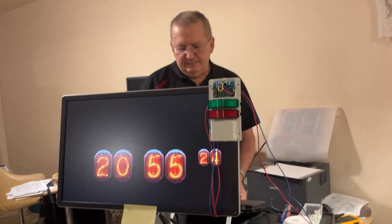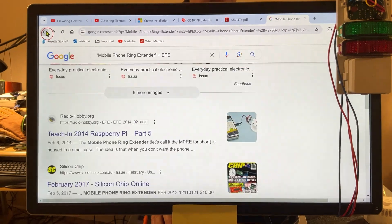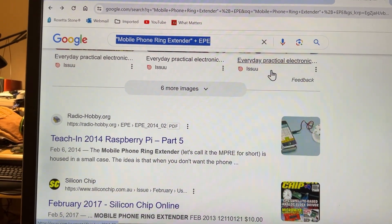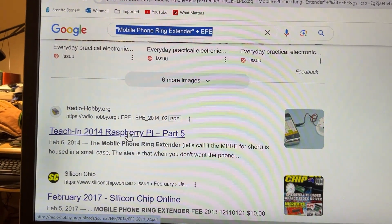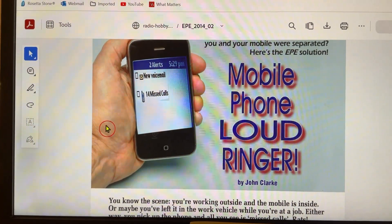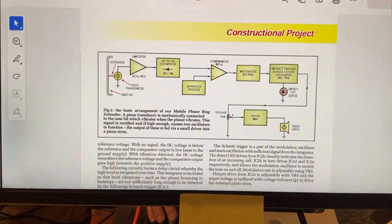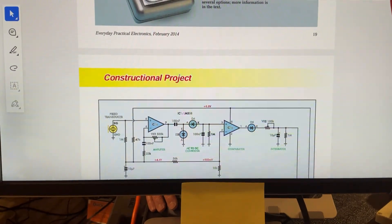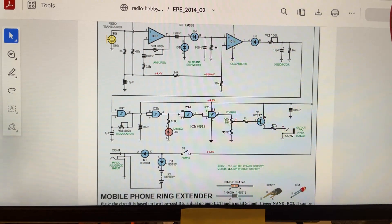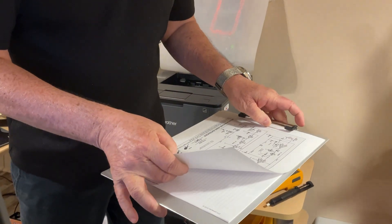For this little project, let's find out how to get the diagram and some explanations. I'm going to use one which is easy to find - type in your search provider 'mobile phone ring extender.' Chances are the first link you get is going to be this one at radioHobby.org. Click on it and in a couple of seconds you're going to get the issue of the magazine - EPE stands for Everyday Practical Electronics. On page 20 you have the article, the block diagram, and the electrical diagram which we're going to discuss.